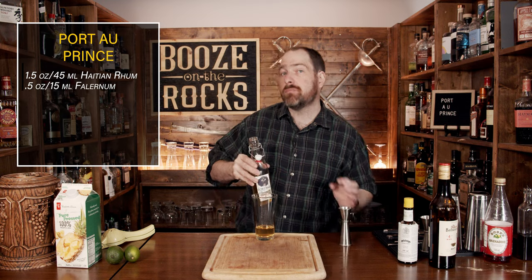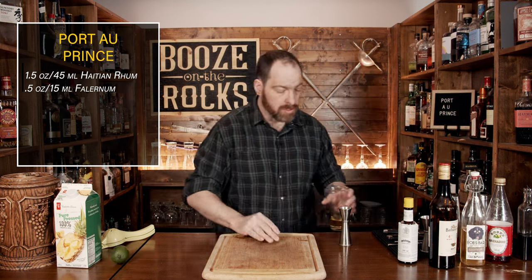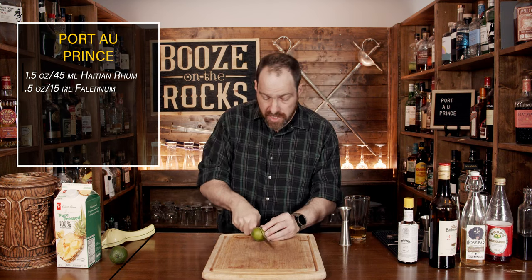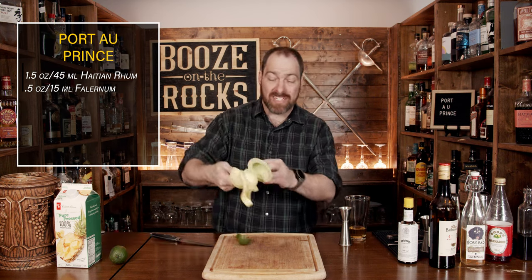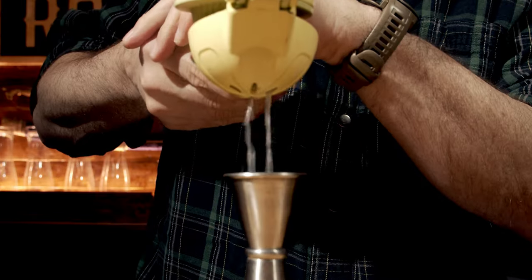Our next ingredient is some citrus, and for that we're going to use a little bit of lime juice. Take a lime and give it a little bit of a roll just to loosen up all the membranes on the inside. Cut it in half, squeeze and measure out half an ounce, and pour that directly into the glass.